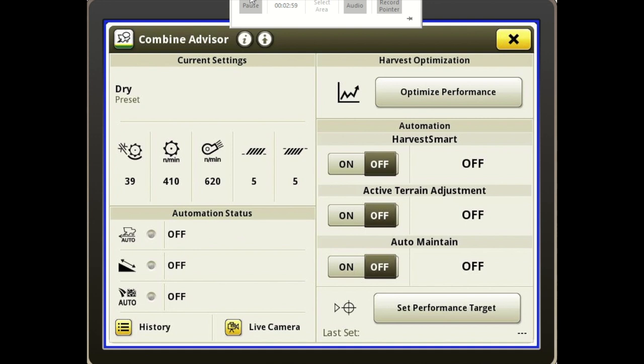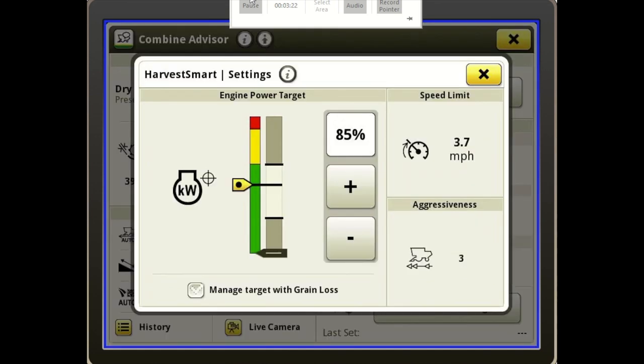Harvest Smart automates our ground speed to maintain a constant engine load, so we're maximizing efficiency with this machine. All you do is slide the slider to on, and then press to the right of it to open up your Harvest Smart window. This is a new look on this 2020 combine — it's got your power meter. The yellow arrow is the adjustment for where you want the power target to be, and when you're running there will also be a black one showing where it's actually operating, as well as a percentage readout.